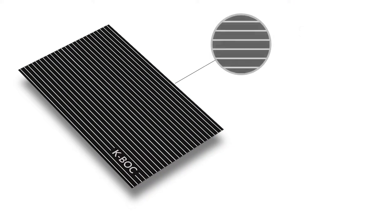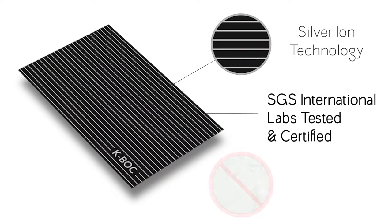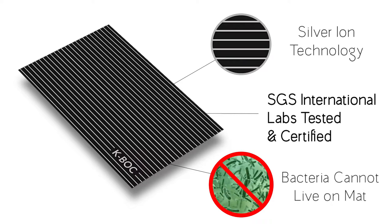This was a big concern for our family, and we found out there were many others that shared the same concern. So we decided to come up with a solution. After years of research and trial and error, we have created a one-of-a-kind antibacterial silver mat called KBOC.